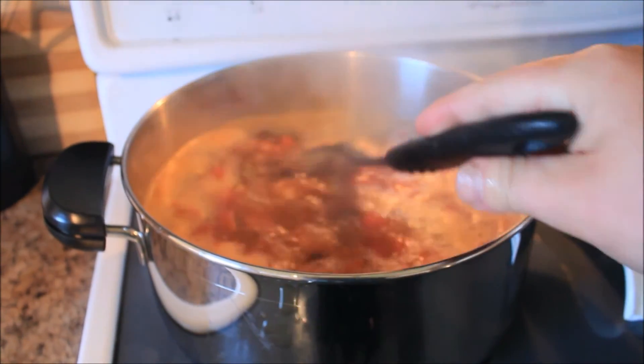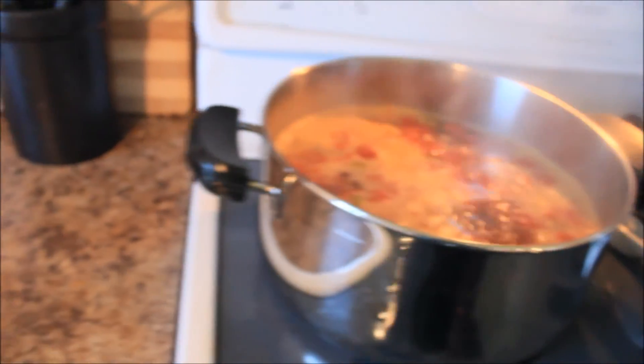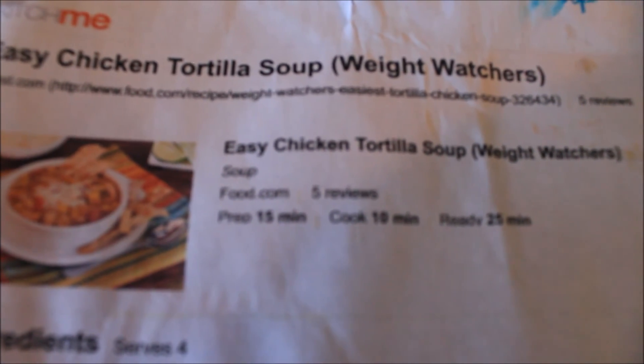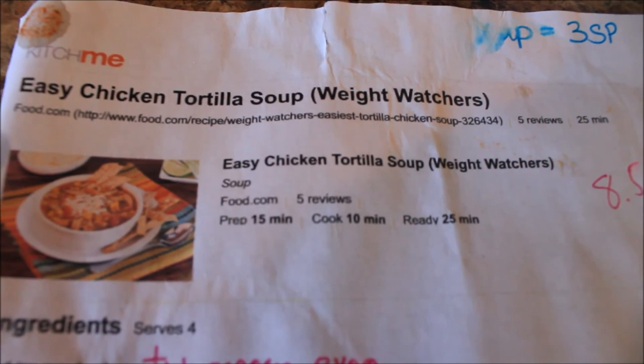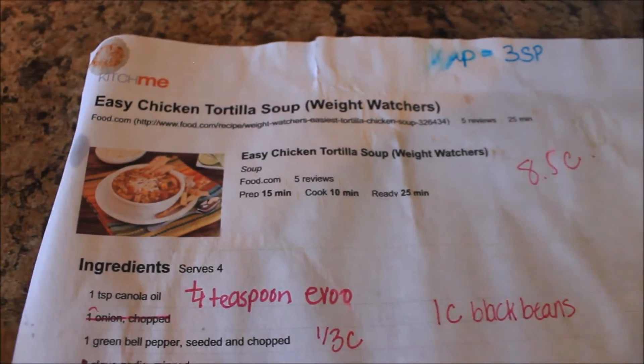I made chicken tortilla soup. I found it online — I found it on Kitsch.me. I don't have the actual website. Oh, here it is, if I can zoom in here. I don't know if you can see it right there. It is a Weight Watchers recipe, and I will leave the link down below if you want to check it out.